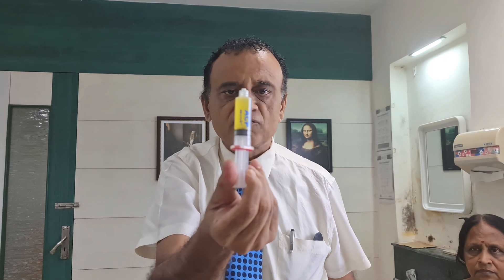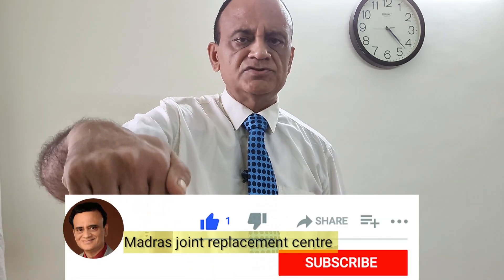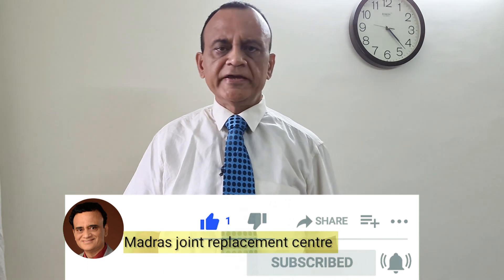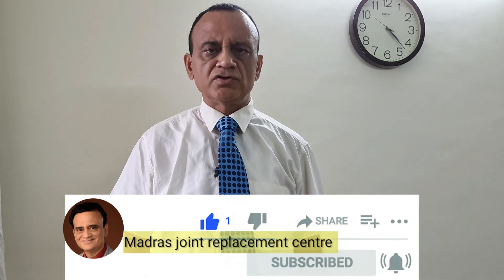To see how PRP is injected, see this video. If you want to watch more videos, subscribe to my YouTube channel, Madras Joint Replacement Center MJRC. Like, share and comment. I will see you in the next video. Cheers!